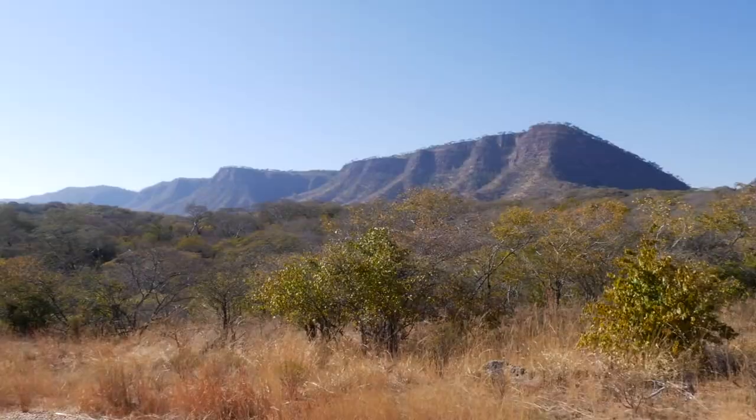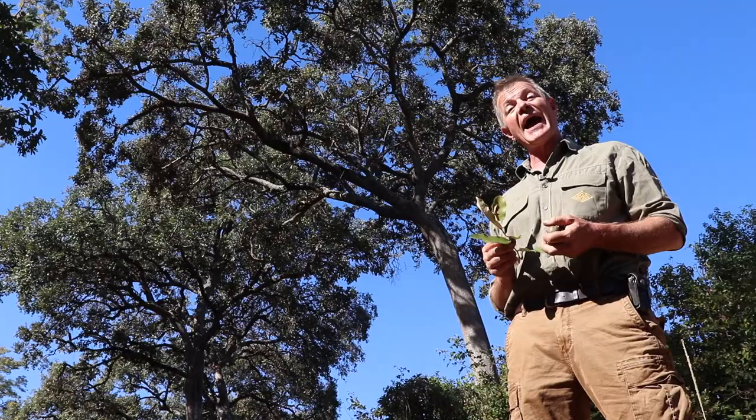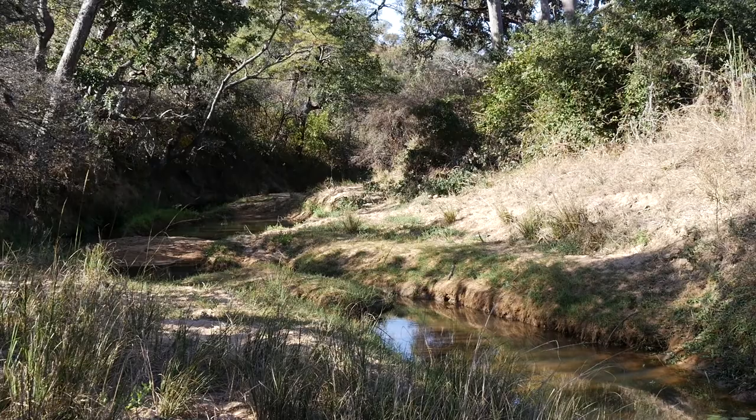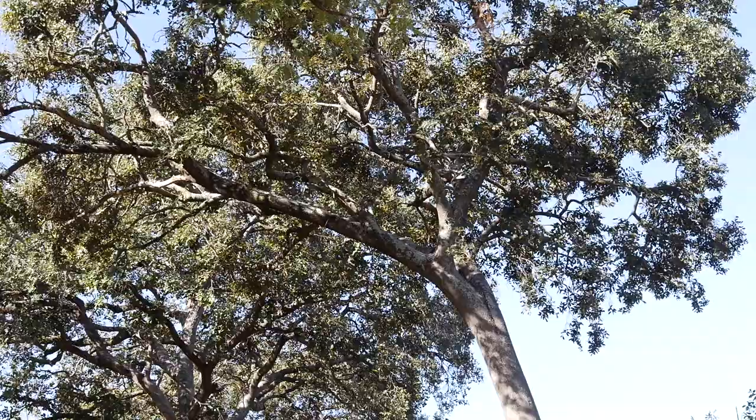I'm standing here in Matabeleland North, Binga District, right up on the edge of the Zambezi escarpment in Chizarira, at a camp called Mobola Camp — named because of these beautiful tall Parinari trees you can see behind me.